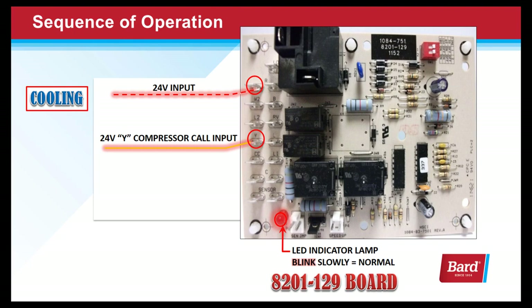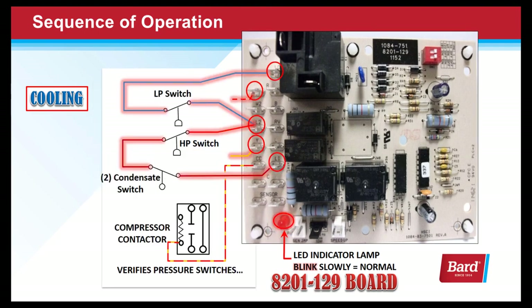In the sequence of operation, we always have 24 volts input on the R terminal. But if we send 24 volts to the Y terminal after energizing the unit, we could jump the speed-up terminal and advance that five-minute wait down to just a few seconds. When the Y terminal is energized and both pressure switch circuits are proven, the board will send an output on the CC terminal to the compressor contactor — that's basically what the board does for the cooling circuit.